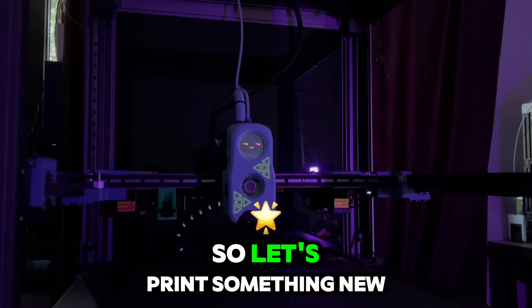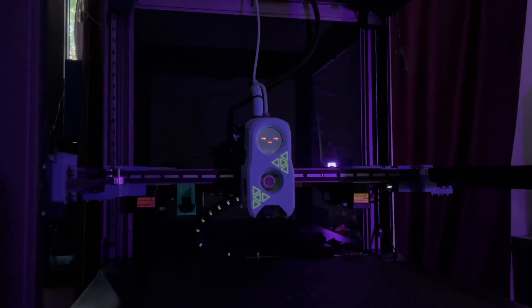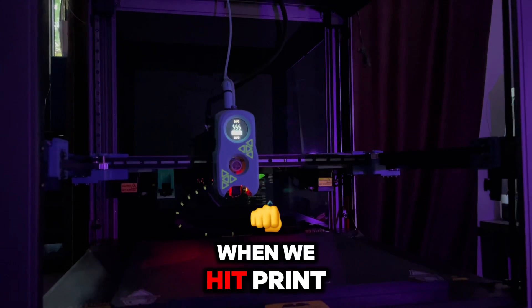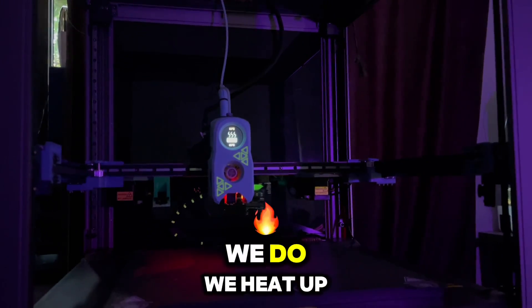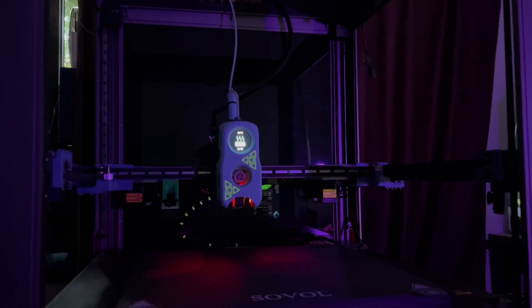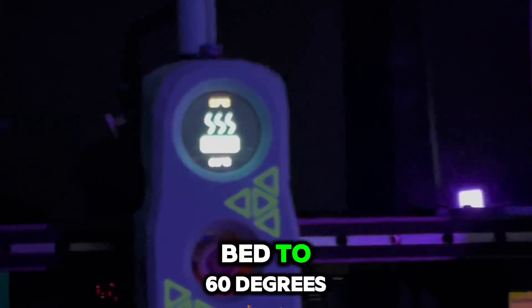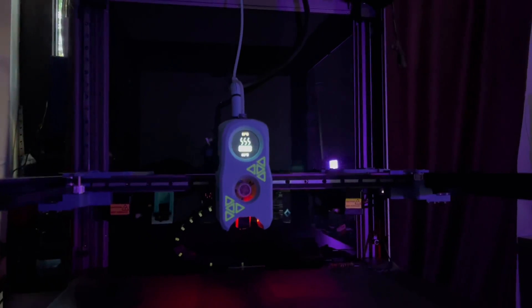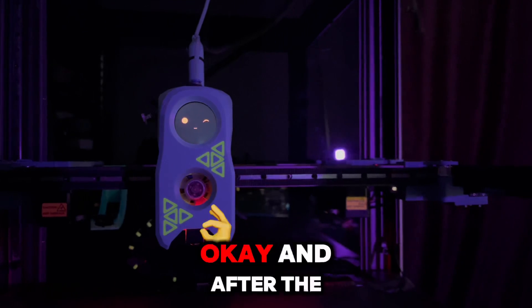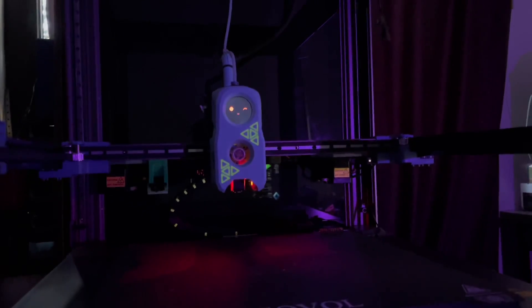Let's print something new. As always when we heat print, the first thing we do is heat up the bed. We are heating the bed to 60 degrees.